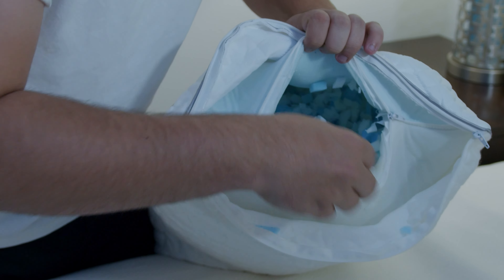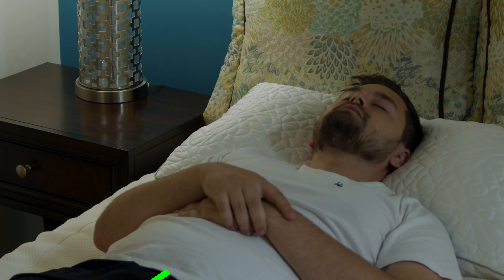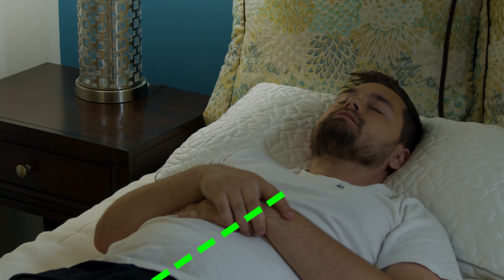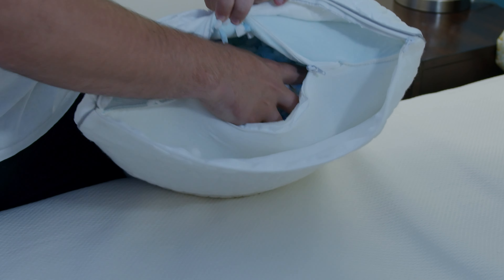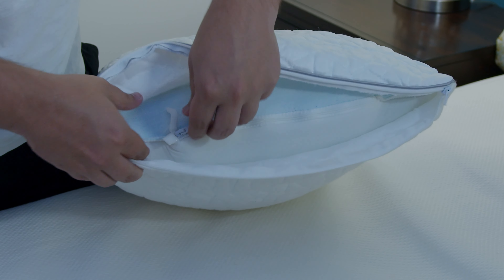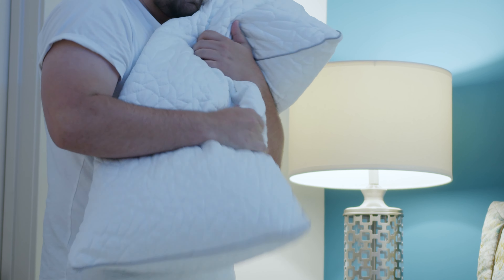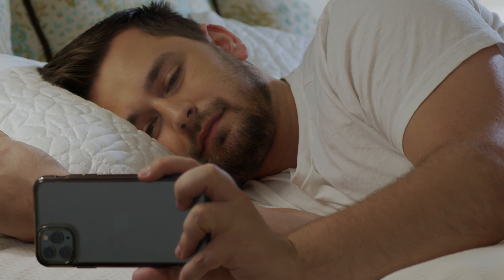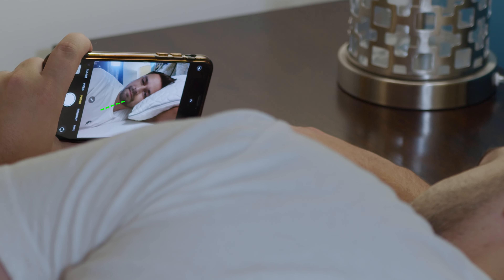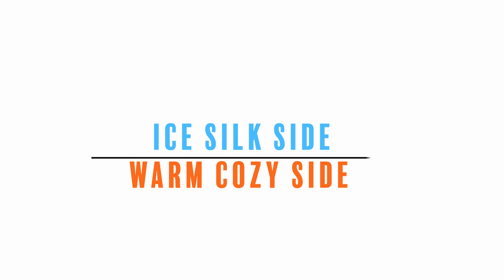Try removing about a quarter of the fill and adjust accordingly. If you're a back sleeper, you'll want a low to medium loft — add or remove fill as needed. After adjusting, zip the pillow back up and fluff it to spread the fill evenly. Last step: take a selfie from a side angle to check your alignment.